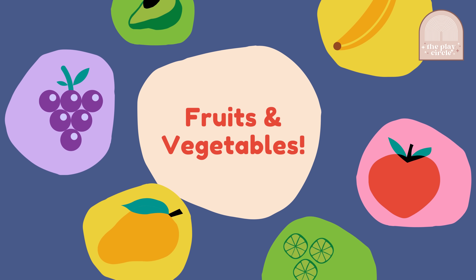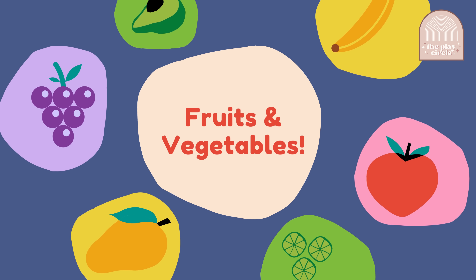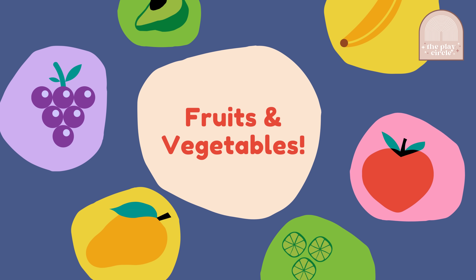Welcome back to the Play Circle! My name is Miss Gina and today we are exploring fruits and vegetables. Before we get started, I want to show you my utensils.